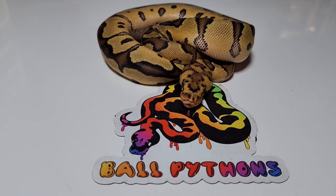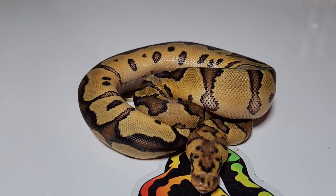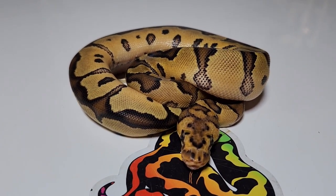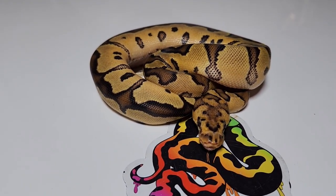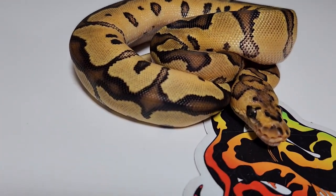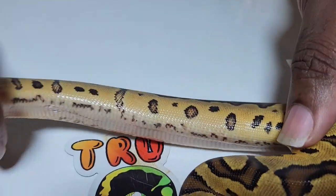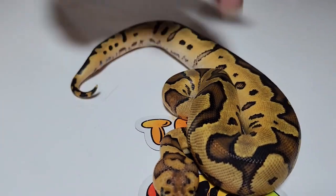This girl right here — my pastel enchi 66% het clown proved out to be clown, which I'm really excited about. She's now 100% het clown. This girl is an enchi fire clown, and I just love her colors. She has nice little reds coming in from the enchi and the fire, and a great head stamp.